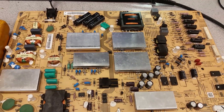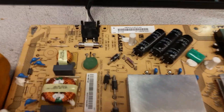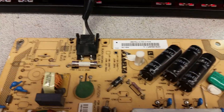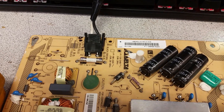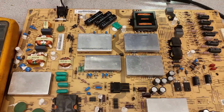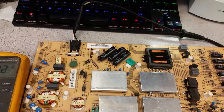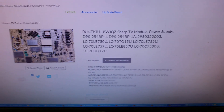Hi, this is Bobby at Copel TV Repair with a quick video that serves two purposes. First, it's going to show people how to test power supply board DPS-254BP — and that is true for BP1, BP2, BP3, and others; there will be very minor differences and the testing approach will be the same. This board is used in a number of seven-inch Sharp TVs, and I'll list those models in the description.